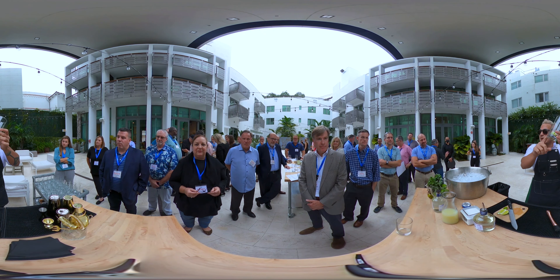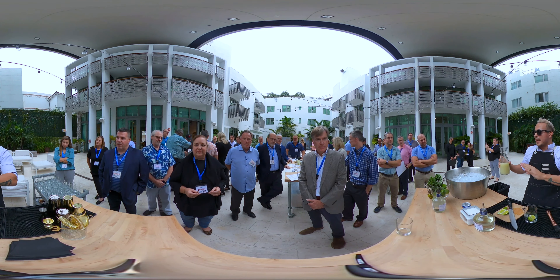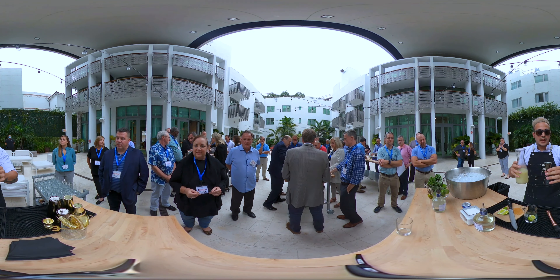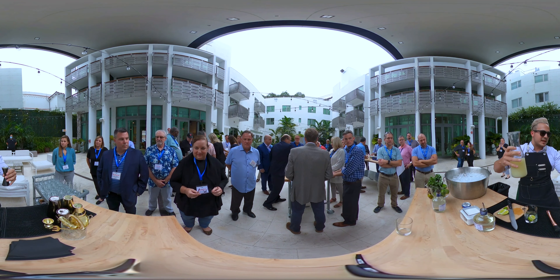So with two lime wedges inside, we're gonna pour fresh lime juice — three quarters of an ounce. Grab the jigger, and here we're gonna provide the citrus flavor to our amazing mojito.